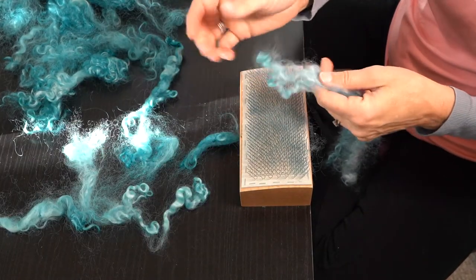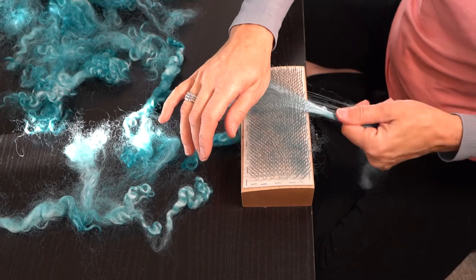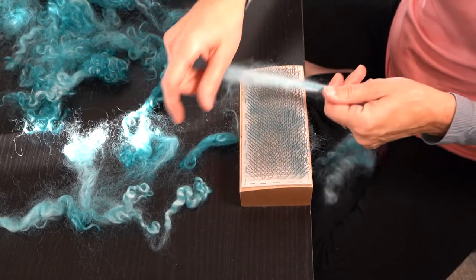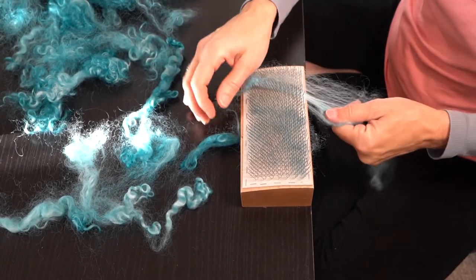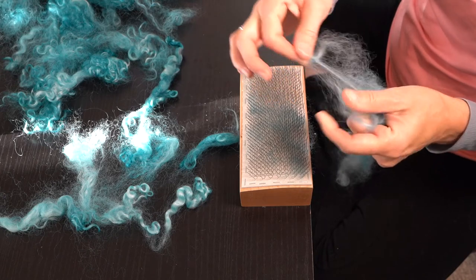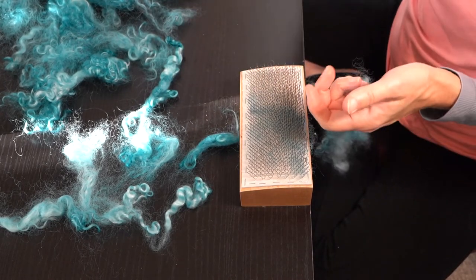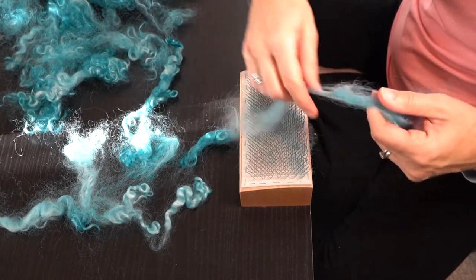I'm not sure what I would have done with these locks if I didn't have this. I was really struggling with figuring out how to make them usable and the lock pop has really helped. Locks are beautiful — it's just that they had sat around so long and gotten matted. For tough parts like this I end up just pulling it, or sometimes even just cutting it out. It's so worth it to make these locks usable again.